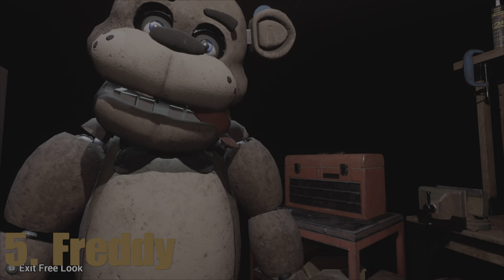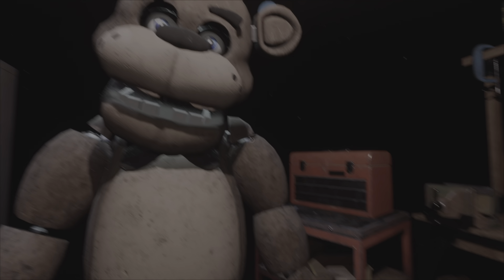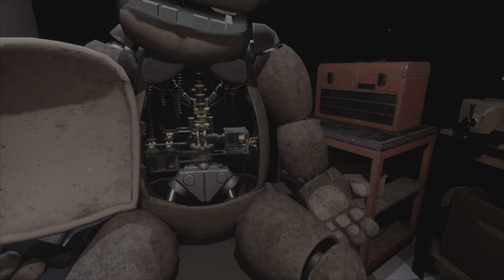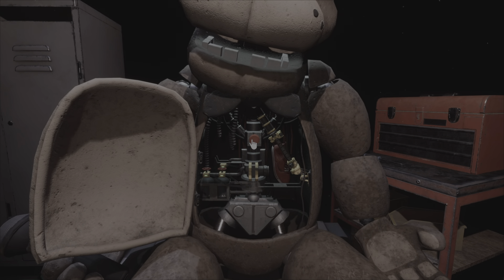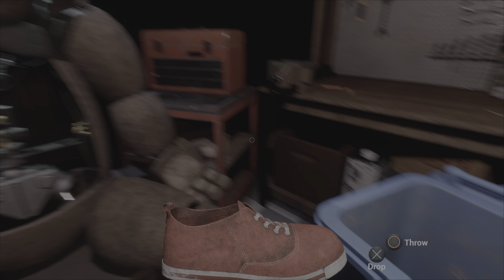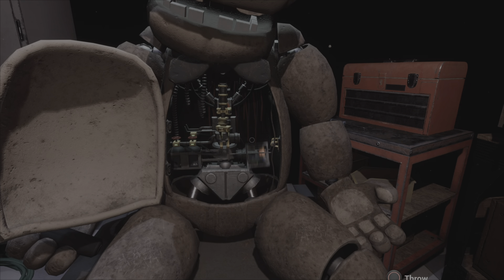Welcome back to parts and service. Now place the hat in the lost and found. Well done. Freddy's chest cavity is now open. Remove the child's watch. Good job. Carefully place the music box. Great job. To reset the safety latch, press the button. Now remove the child's shoe and place it in the lost and found bin. Well done. Return the music box to Freddy's chest cavity and we'll call it a day.